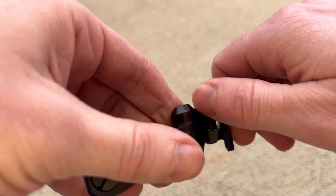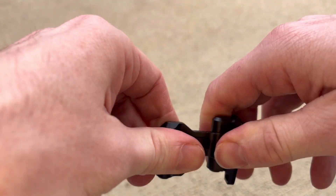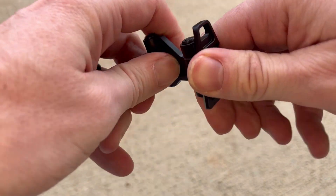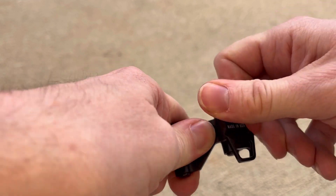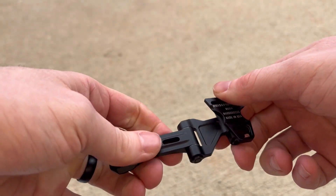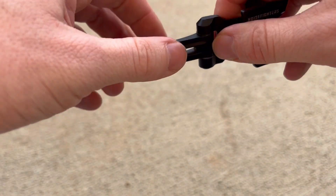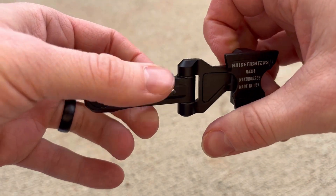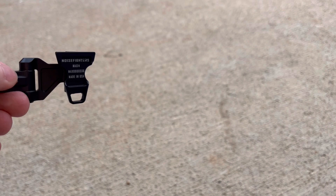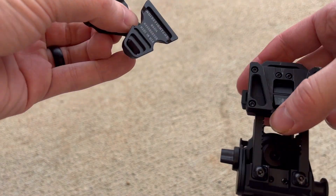It does have bi-articulation — two articulating joints on it — which is nice because you can get your PVS-14 really, really close to your head and keep that weight close, so you can reduce neck strain.